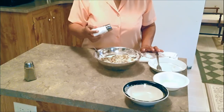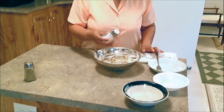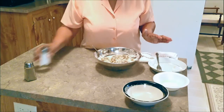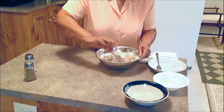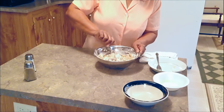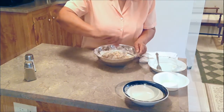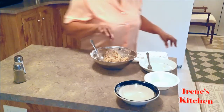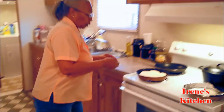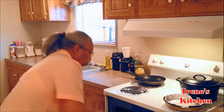Just a little bit of salt. The black pepper is strong. I'm going to put my bread in.